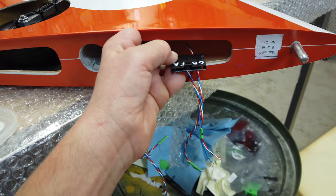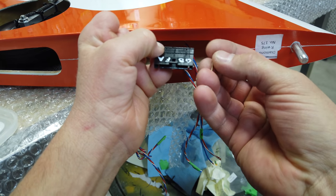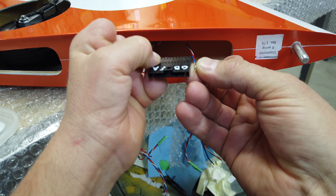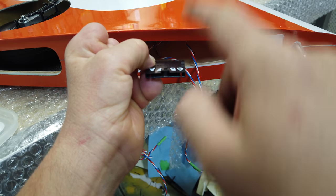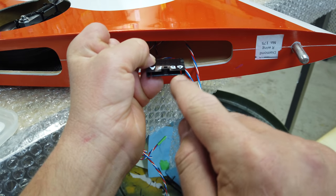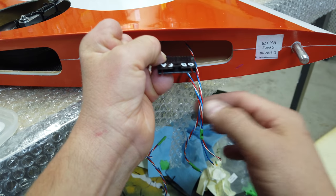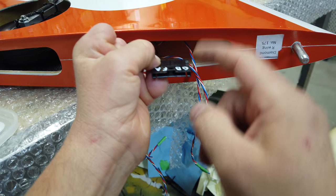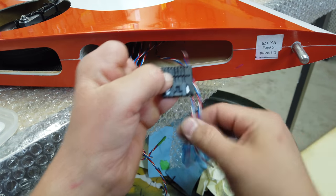I'm going to put the female connector on the wing itself. The primary reason is once I get these connectors on, I could take a servo lead, plug it onto those pins, and be able to operate and check the surfaces — gear, flaps, ailerons — without having the plane completely wired up. So I like to put the female connector with the pins sticking out on the wing side. First, though, we're going to use the two-pin connector and do the light setup first.